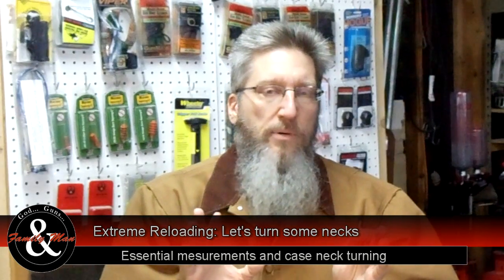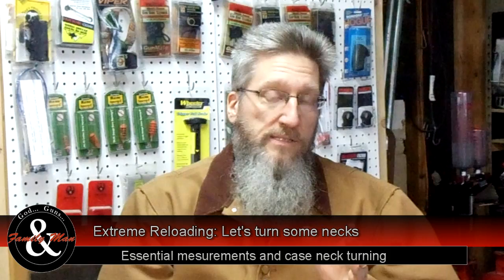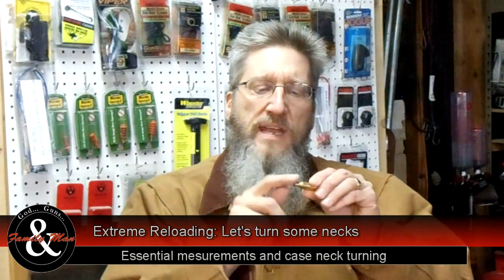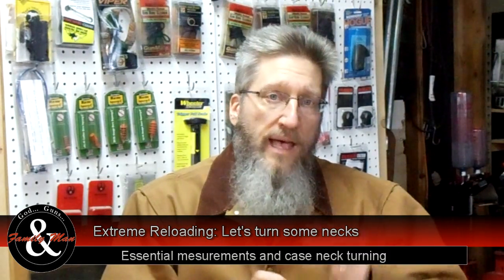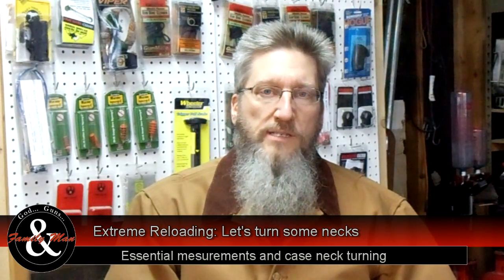There are a lot of different measurements people can make on cases, but these two, in my experience, have proven to be pretty informative and pretty useful. Second, we're going to deal with neck turning. I'll demonstrate that using some Nosler brass, Winchester, Remington, and ultimately we'll start using our Lapua brass for this 243 Winchester.